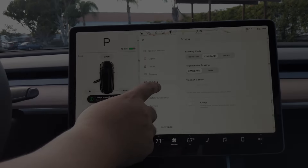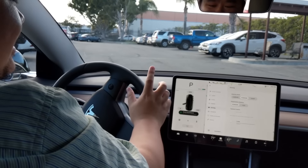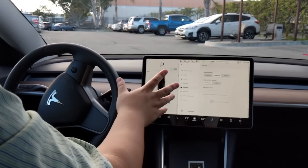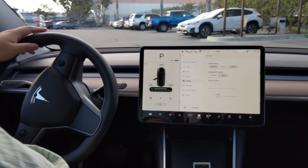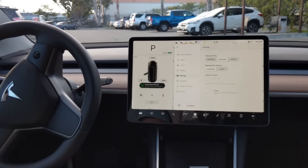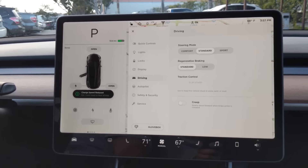Regenerative braking — when you're first driving this car, standard was pretty aggressive, right? You could pretty much do driving with just one pedal; you don't even need to use the brakes most of the time. Lifting my foot up from the gas pretty much slows the car down almost to a stop pretty quickly, which gives you some pretty electric-efficient driving.